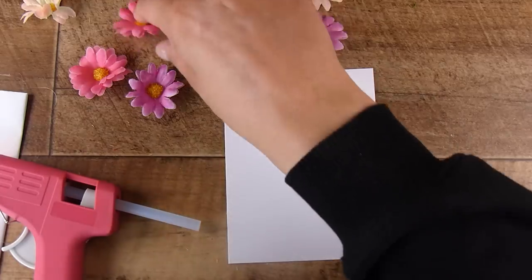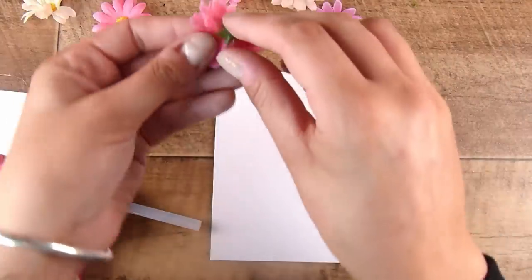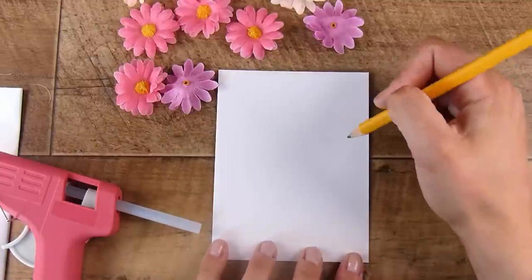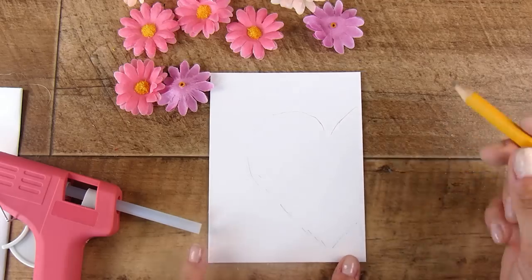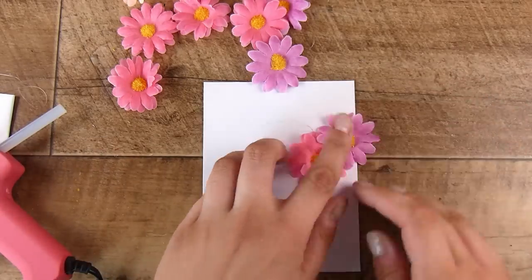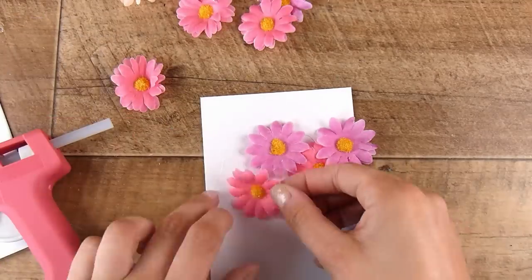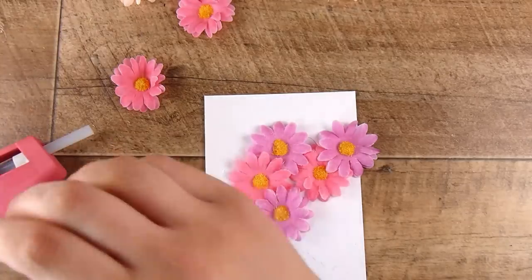I might even add a couple of little enamel dots or Nuvo drops later on. Here is option number two. Once I was playing with these I found that if you cut off the yellow bit, the green bit also comes off — so you get even less bulk behind it. I wanted to create a heart shape out of these flowers. I drew myself a little heart — I didn't even sketch it perfectly or use a die. I'm going to again use my hot glue gun to glue on the flowers. I must admit I was a little bit like — are you even going to be able to tell that it's a heart shape or does it just look like a blob of flowers?